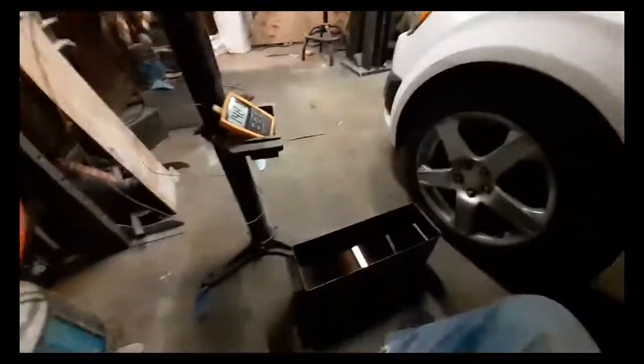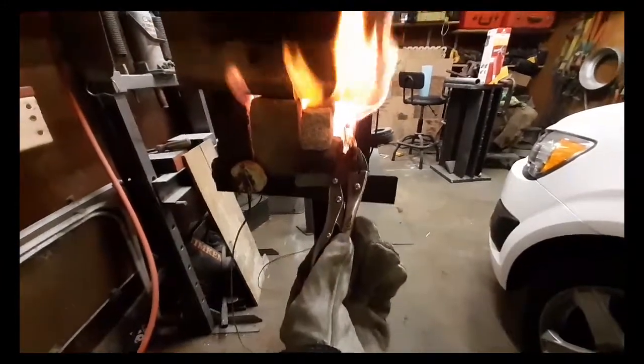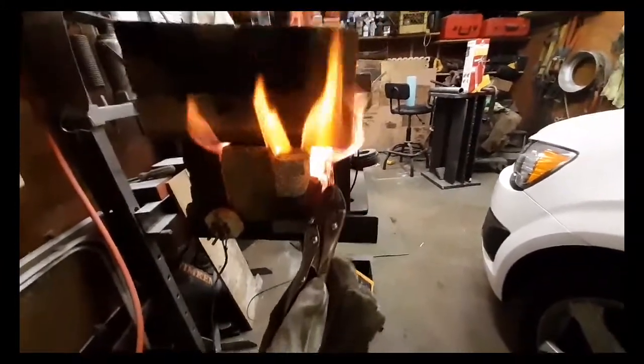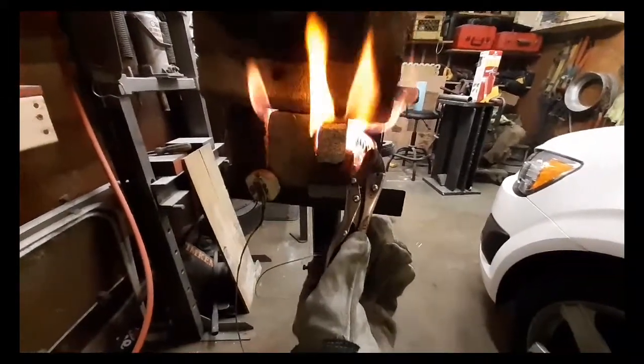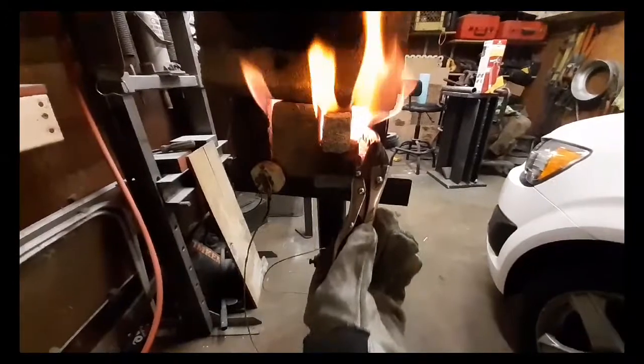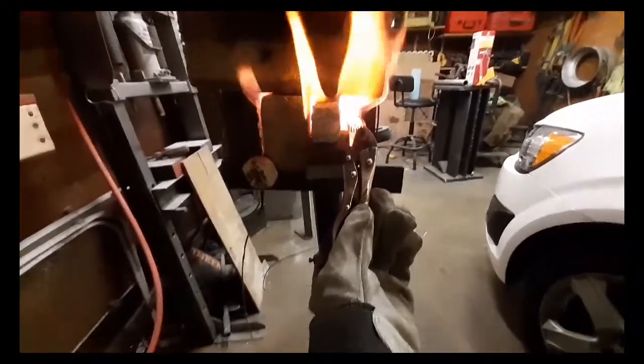If you don't have this set up and you're trying to heat treat it with a propane forge, forget about it. You'll never get maximum hardness. I have a bunch of refractory cement on here because I want to get a hamon line, but I've got to get it out of here and into that oil within a second — it's got to cool down 1000 degrees in a second.